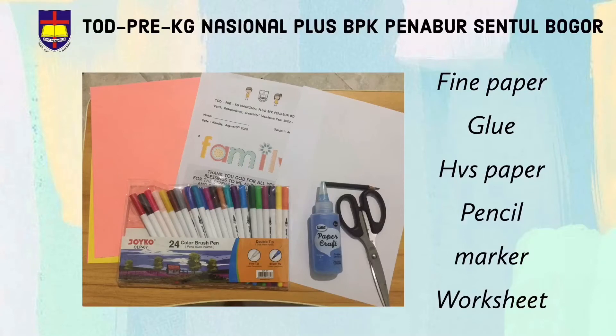This is the materials: fine paper, glue, half-sized paper, pencil, marker, and worksheet.